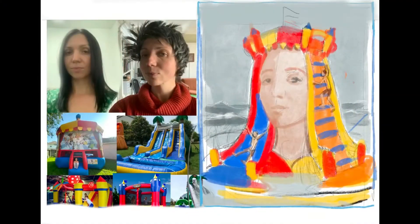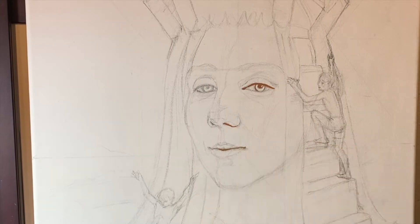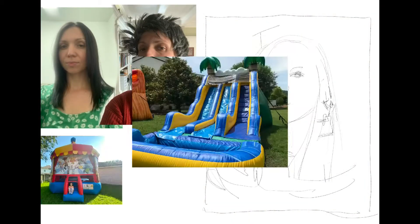I start transferring my sketch on a canvas by creating a grid. You may think you don't need it and will easily redraw it on the canvas just the way you want — but this is a big mistake.